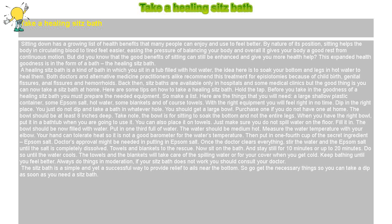Always do things in moderation. If your sitz bath does not work, you should consult your doctor. The sitz bath is a simple and yet successful way to provide relief to ailments near the bottom. So go get the necessary things so you can take a dip as soon as you need a sitz bath.